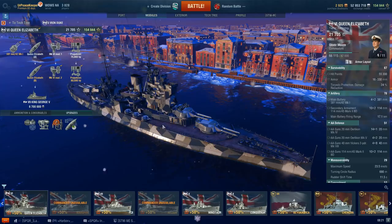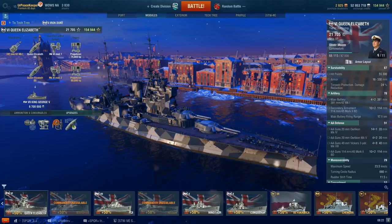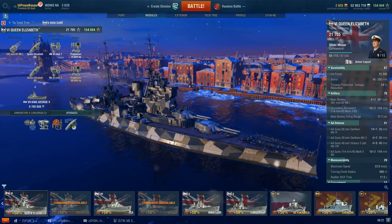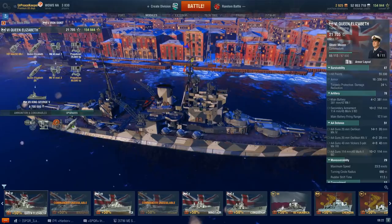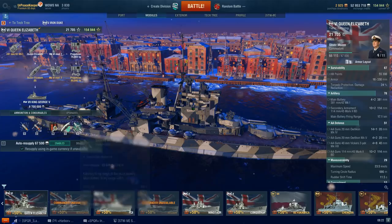She has 55,300 hit points, up to 330 millimeters of belt armor. The torpedo protection damage reduction is only 24%, so a quarter of all torpedo damage will get negated. The main battery consists of four dual 15-inch guns mounted in an ABXY configuration — two superfiring pairs in the front and a superfiring pair in the rear, meaning one can fire over the other. The range on those is only 17.1 kilometers; however, we do get a spotting aircraft to increase that range an additional 20%.